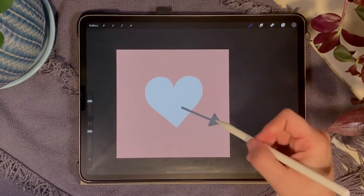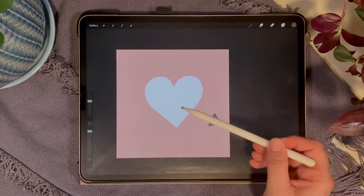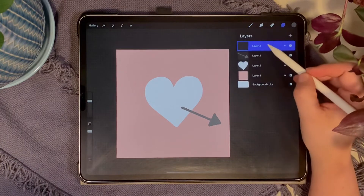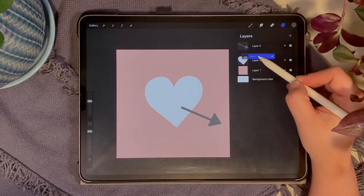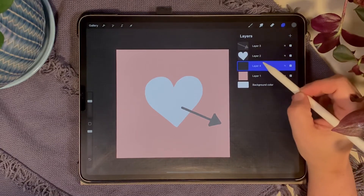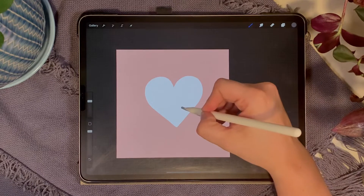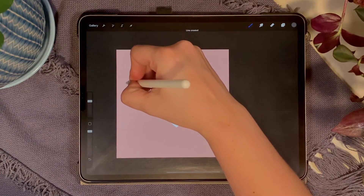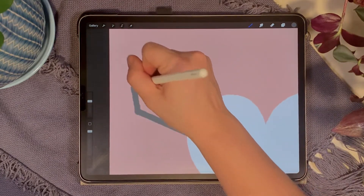I'm imagining this arrow coming through the heart, so it comes out the front but enters from the back behind. Create a new layer, then drag it below the heart layer. On this back layer, draw the other half of the arrow — hold until it snaps to a straight line, then draw the feathers on the end.